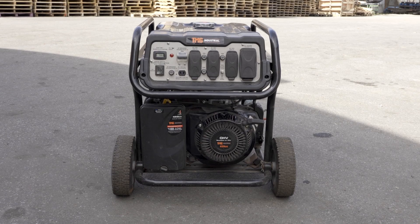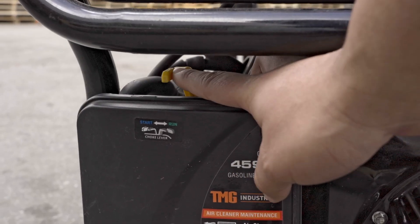On the front of the machine is the air filter and choke. Close the choke by rotating it to the left.